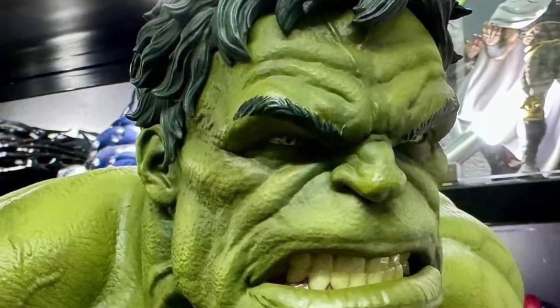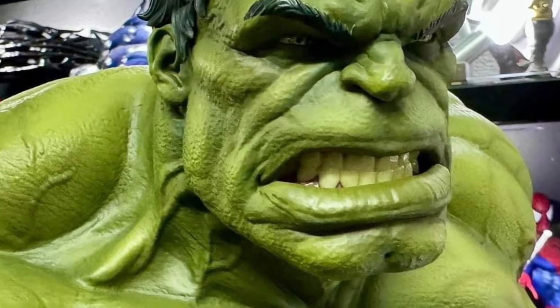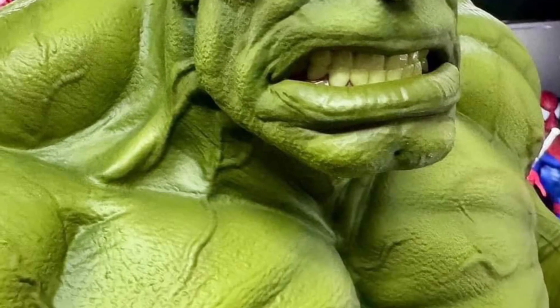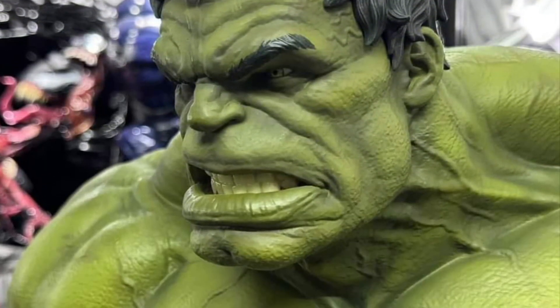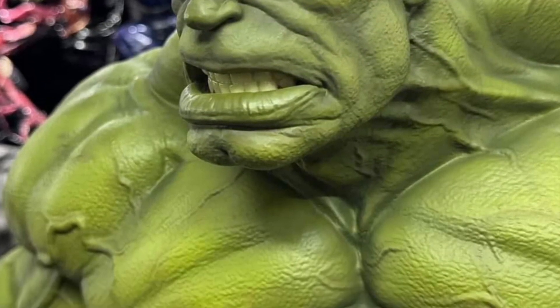This is really detailed, looks nice man. You can see Mark hidden in there with his face — that's a really nice Hulk. This is probably one of the best looking Hulk statues I've seen ever. To be honest with you, I love it, it looks great.